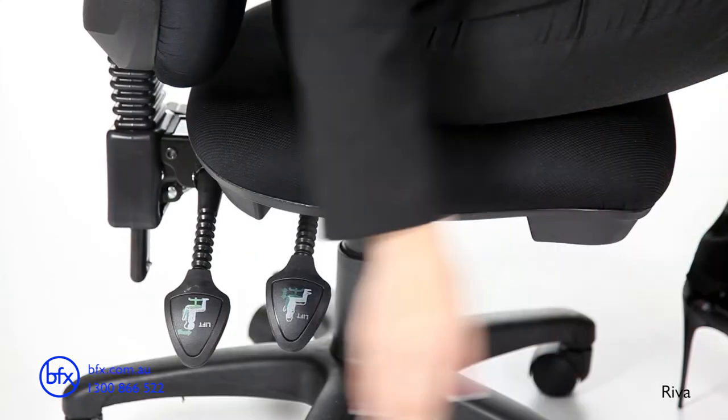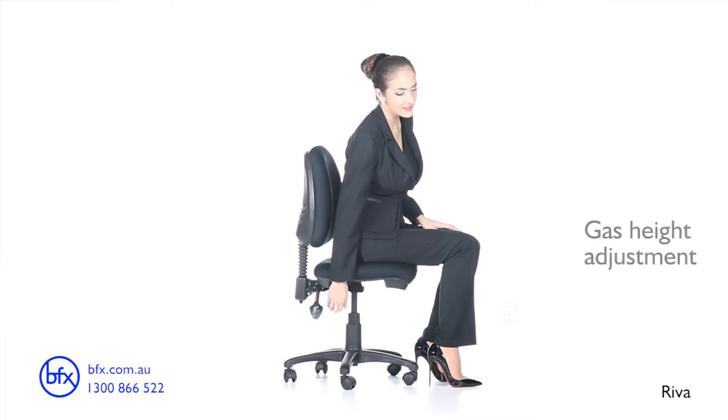Blue Tick tested, the Reva chair is for anyone seeking function, style, comfort, and quality.